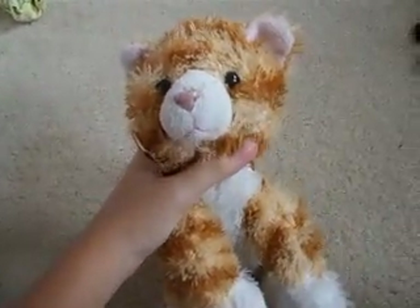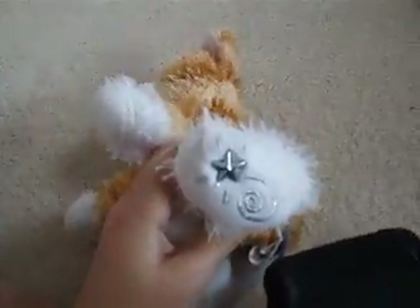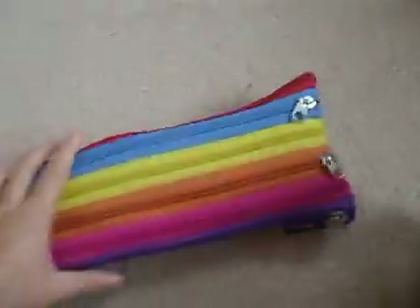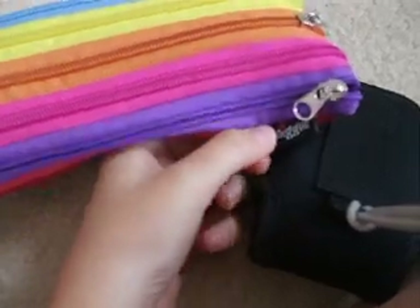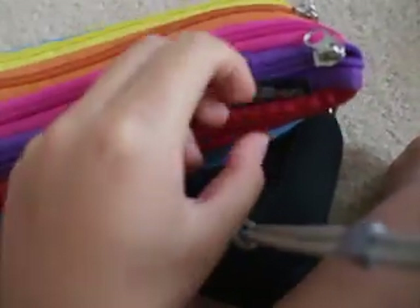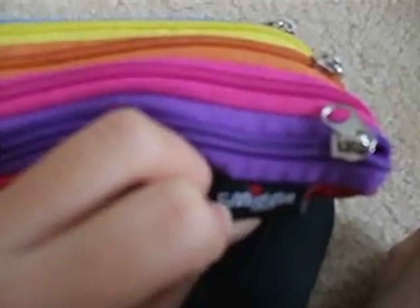Hey, this is KittyManiac12345 and I wanted to do a video on what I have in my pencil case. So, this is my pencil case. It's from Smiggle. If you want to know what Smiggle is, Smiggle is an Australian and New Zealand stationery shop.